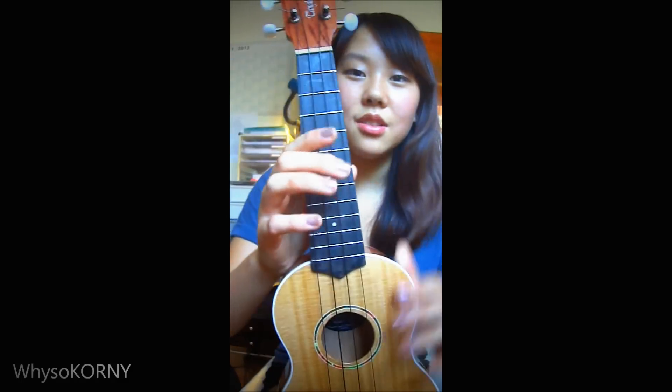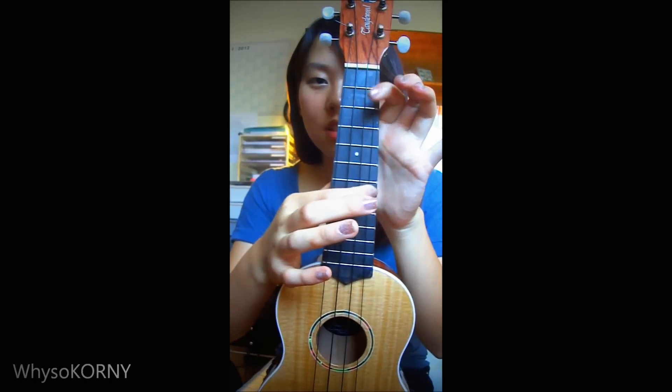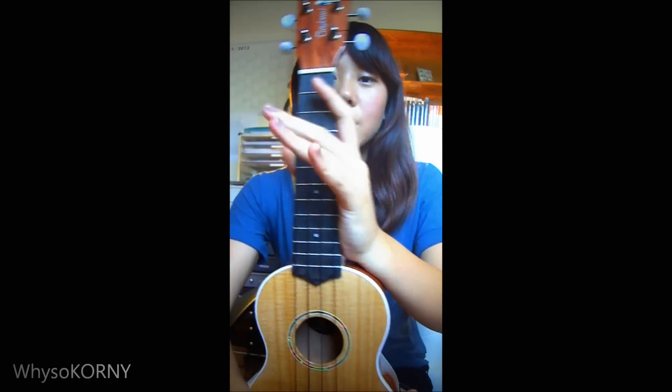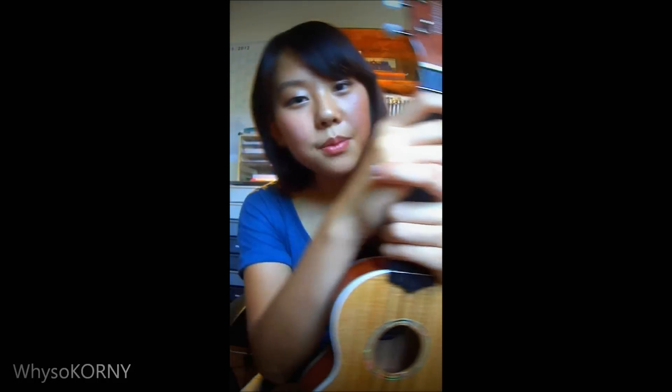Basically the chords I played just then were D minor, G, B minor, and I think A minor — not too sure. But that's what my ukulele sounds like. I hope you enjoyed my review. If you've got any questions just comment below or inbox me. I hope you can subscribe and like this video. I'll see you next time — bye!